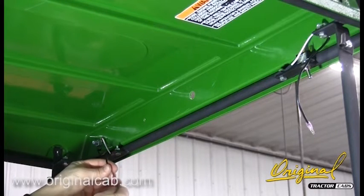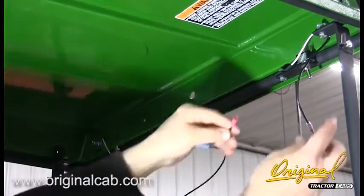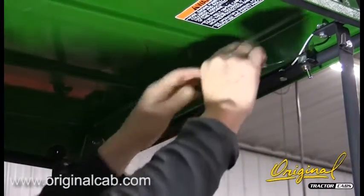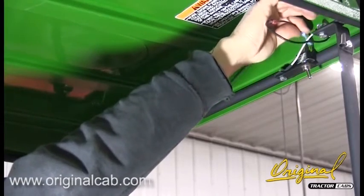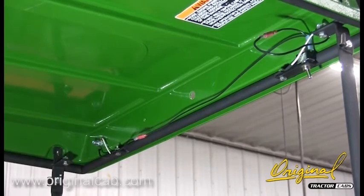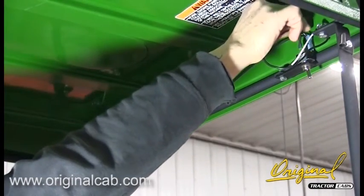Step 4. See figure 4. Attach the wiring harness and power supply wire. Connect the female spade terminal of the wiring harness to one of the switch terminals. Connect the female plug end of the harness to the lights. Connect the female spade terminal of the power supply wire to the other switch terminal.